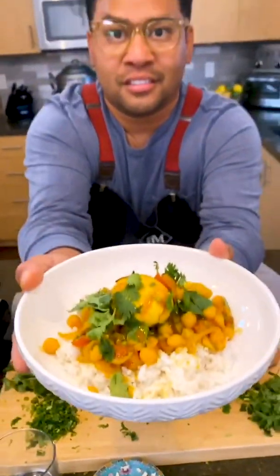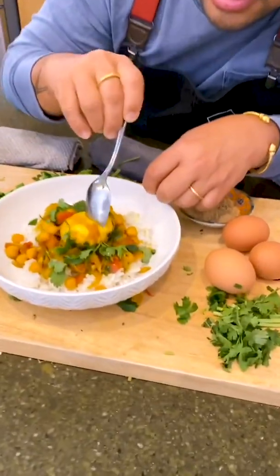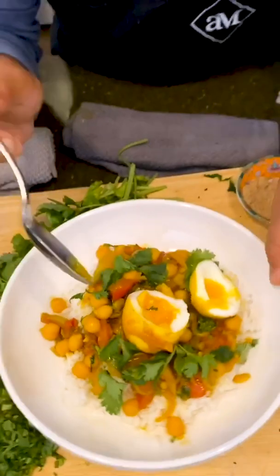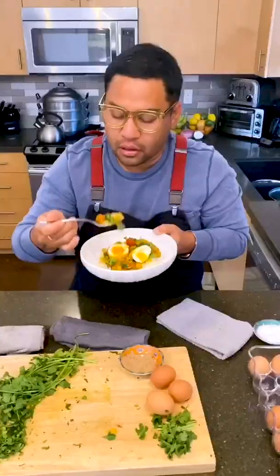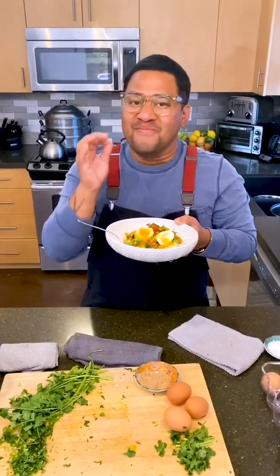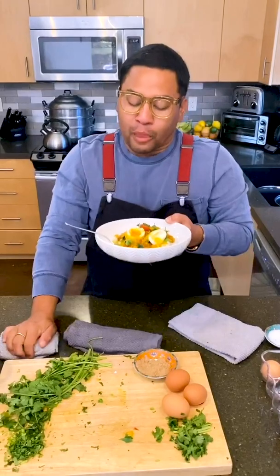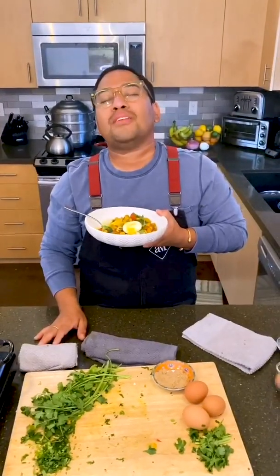Look at that — you guys, it's beautiful. Now we eat. This taste is so wonderful. Oh my gosh, it reminds me of my dad. It tastes like home.